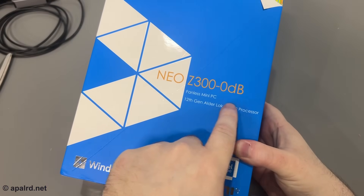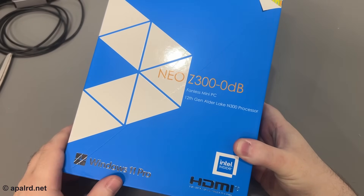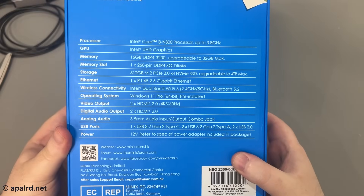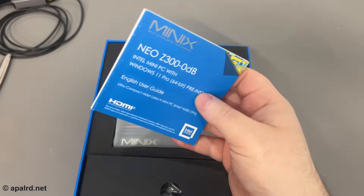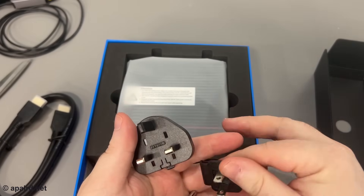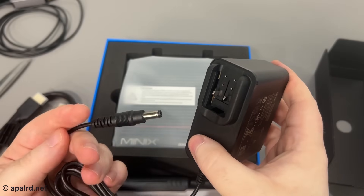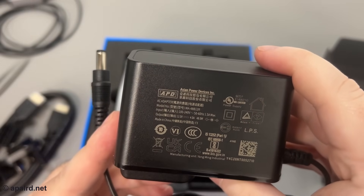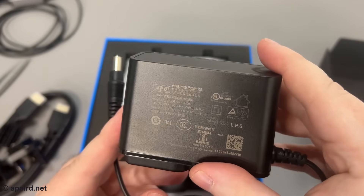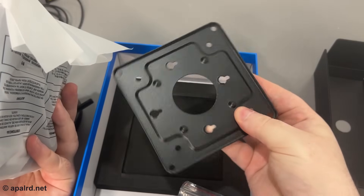On the box it's called the Z300 0dB fanless N300. Intel Inside — haven't seen that in a while. 64-bit, which should be standard now. In the box we've got a user's guide, an HDMI cable, plug adapters for British, US, and Euro plugs. The power brick uses a barrel jack, so no Type-C abuse going on here. It's 12 volt, 4 amp, 48 watt, UL listed and CE listed. It also comes with a VESA mount — looks like a VESA 100mm and 75mm pattern, probably also usable as a wall mount.